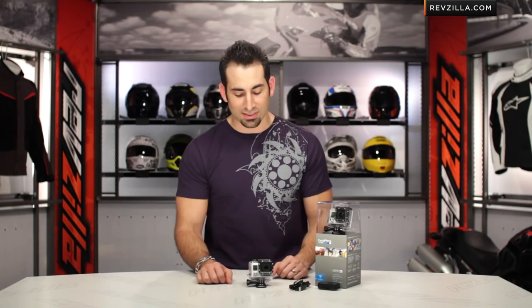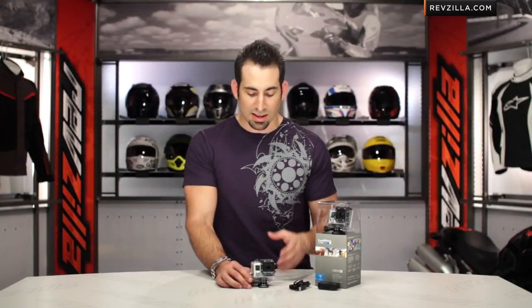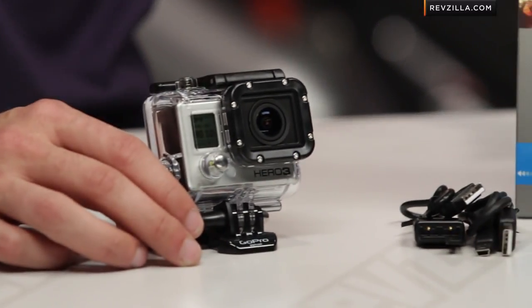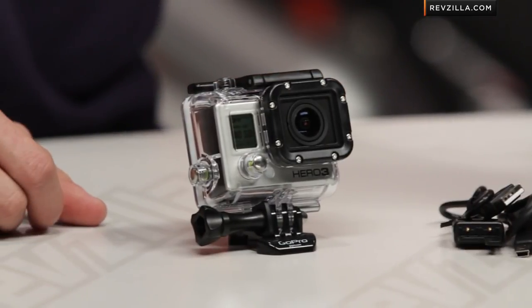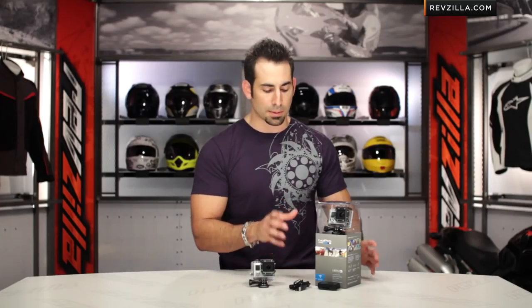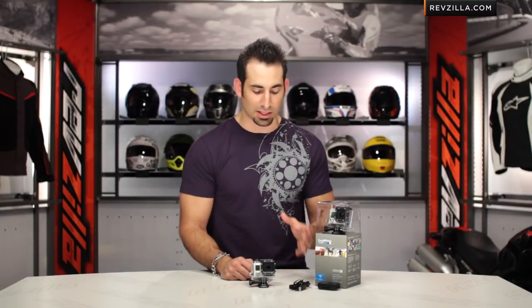Dipping into other features you'll see on both models: you're going to have a ProTune mode that lets you work with the raw files. You still have burst modes and time lapse modes. On the Black, you get 30 frames per second in time lapse mode versus 10 frames per second on the Silver. The Black is 12 megapixels and will take 2.7K or 4K images in that 30fps time lapse mode, whereas the Silver is 11 megapixels and will produce roughly 1080p images — a little less resolution in the time lapse shots.